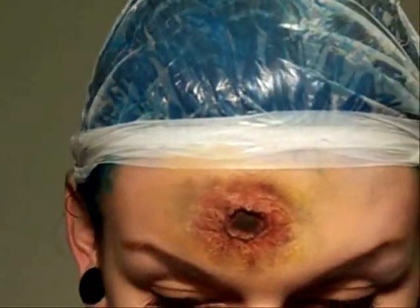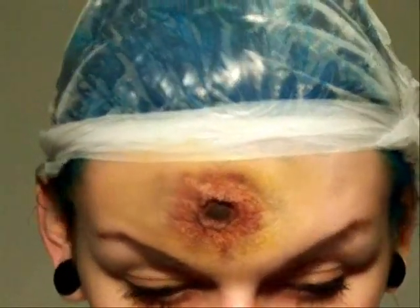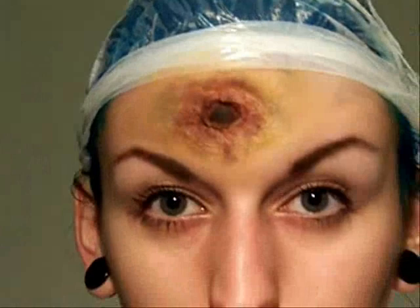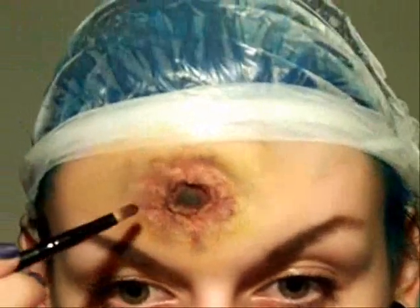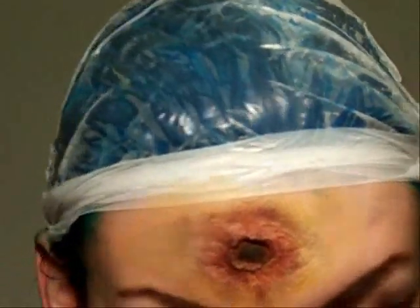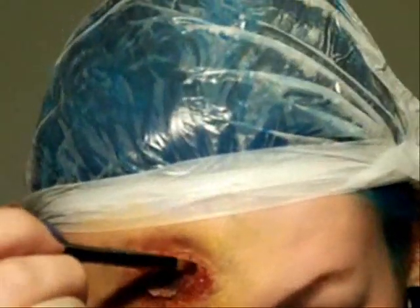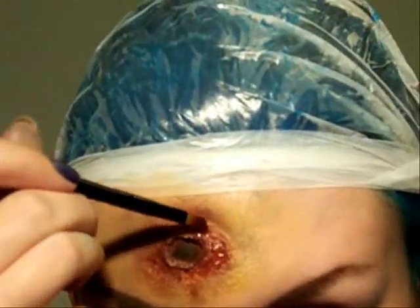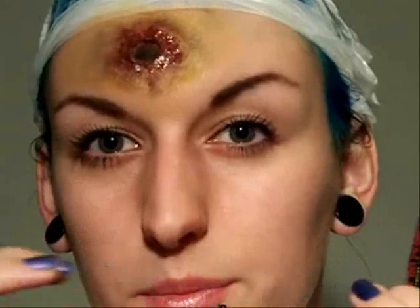Another trick is to take a clear lip gloss and put it on a little brush like this, and then add that. It makes the area look wet and gooey, and it also helps the colours to grip together.